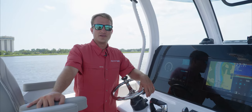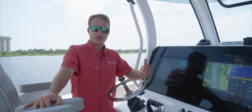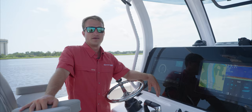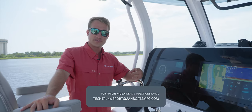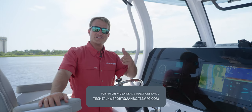Thanks for watching that quick video on the user interface of the Seatkeeper Gyro. We hope this helps you navigate some of the tools and useful items in this system. If you have any questions or comments, please leave them below, like and subscribe. If there's anything you'd like to see, email us at the address listed below and we'll see you next time.